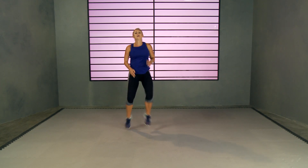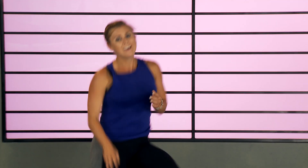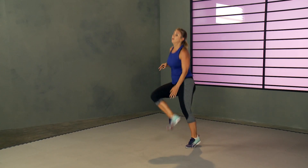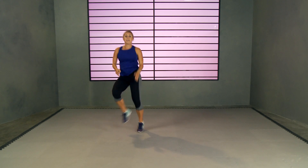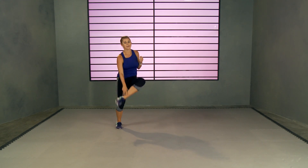Knee, knee, ankle, ankle — these are hard. Three, two, and one. My club is not about spending an hour in the gym. It's about effective workouts that blast fat, burn calories, raise your metabolism. And rest. Two more, two more — one minute, you can do it!